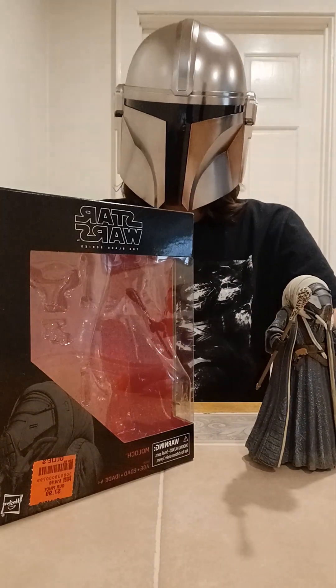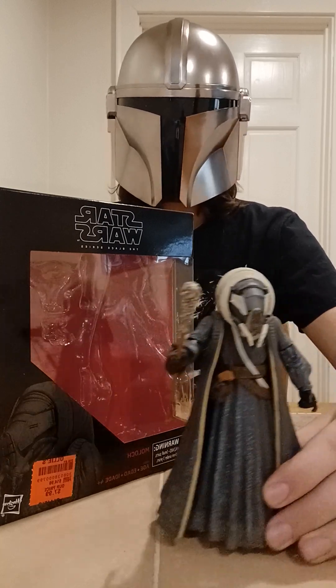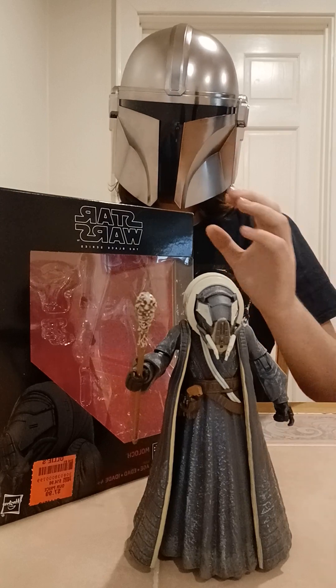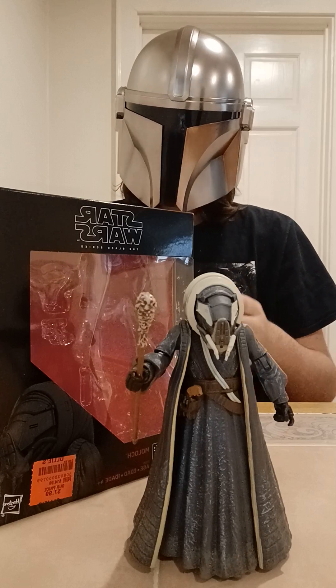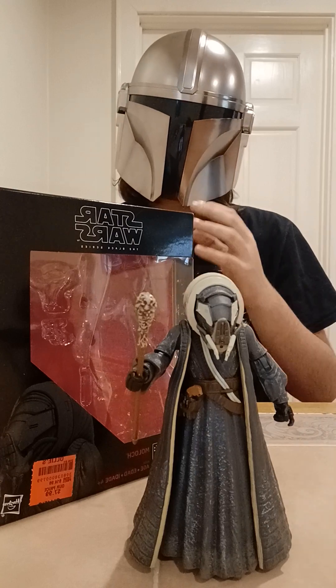Hey guys, it's Grand Admiral Thrawn, and in today's video I'm doing things a little differently. I'm going to be including price in my review of this figure, something I've never actually done before. I've never taken the price of the figure to affect the figure, but in today's video I will be doing that.